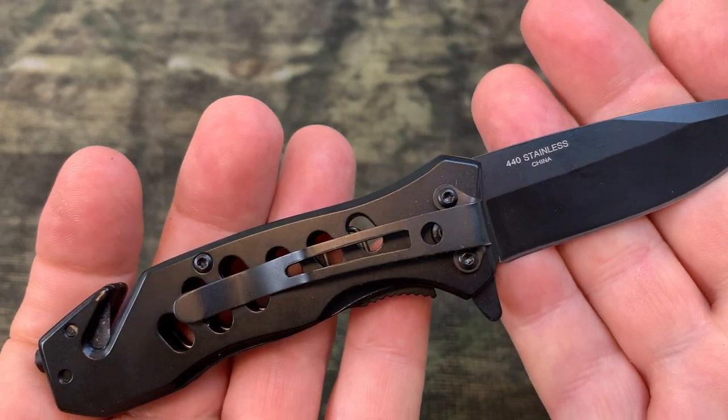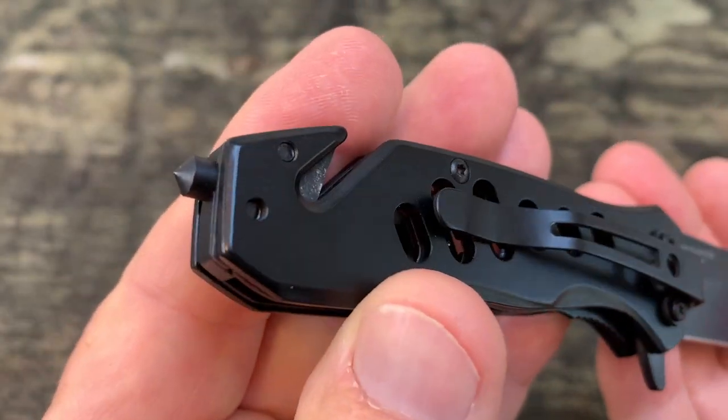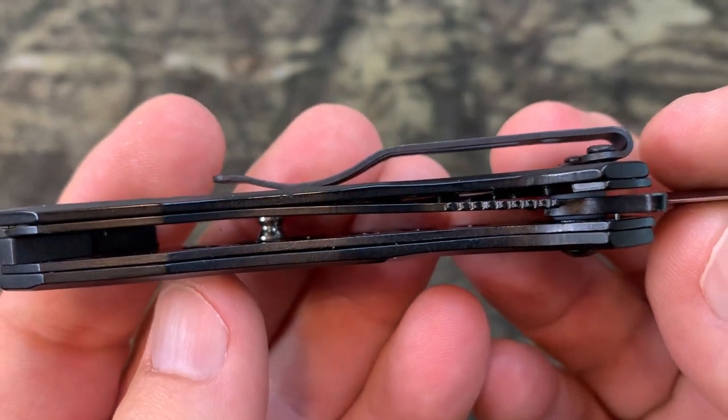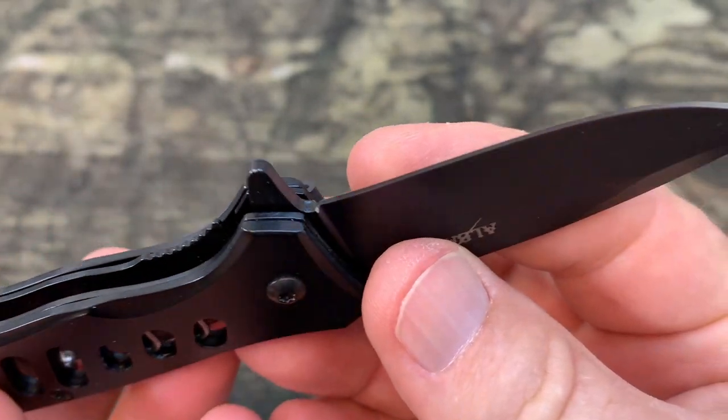When the knife is closed, it's only 3.8 inches and it's only 4.8 ounces in weight. It has a seat belt cutter and a window breaker. It also has a liner lock to keep the blade closed.